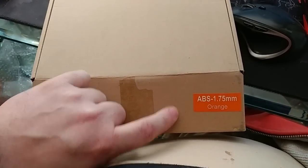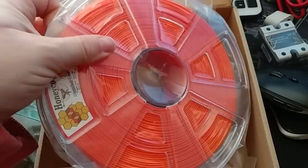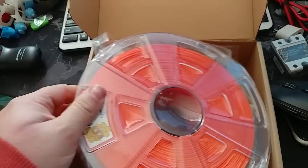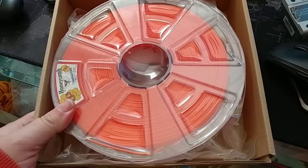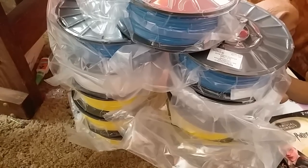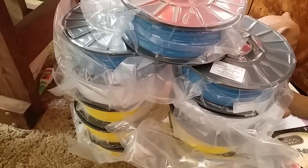I also got that ABS in that I had on Amazon a few days ago. It looks pretty nice — it's well sealed, looks fine to me. Now that I have some orange, I'll have to try my hand at printing ABS. I've never printed ABS before, never had a need to, but that'll be fun to play with.